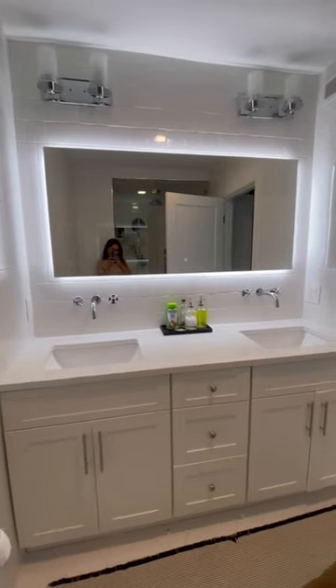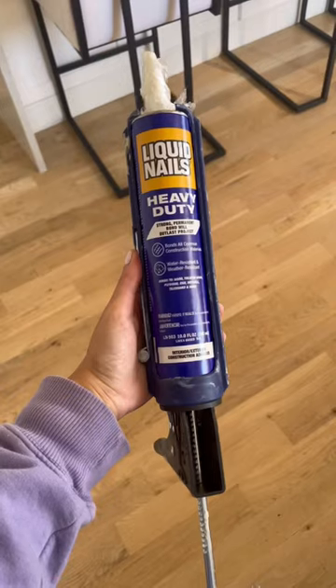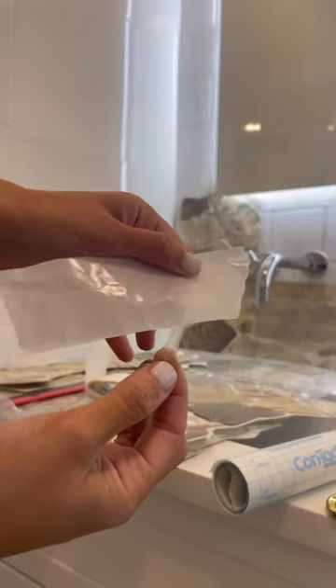I put contact paper all over my bathroom wall to show you another rental-friendly DIY. The point is to make it safe to use construction adhesive without damaging your walls, but the glue does take 24 hours to dry, so I used these glue dots to hold up the panels.